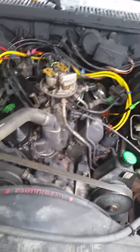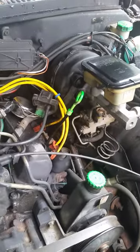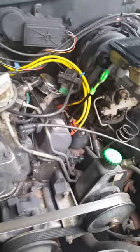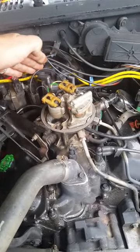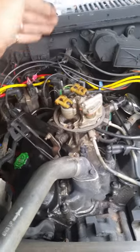I went online and Googled this problem I'm having after months of dealing with it, and it's telling me to advance the timing. But the problem is, with advancing timing, it could be the chain. So I'm going to try to advance the timing from back here first, just play with it a little bit.